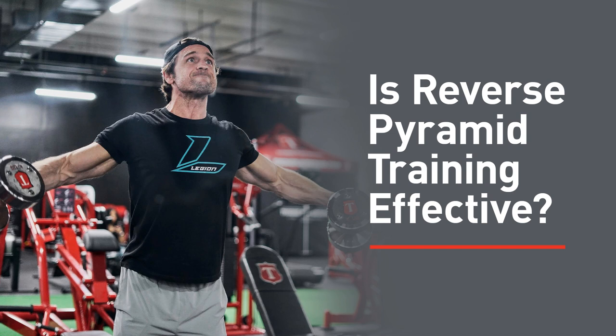To check out everything we have to offer, including protein powders and bars, pre-workout and post-workout supplements, fat burners, multivitamins, joint support, and more, head over to buylegion.com/mike — that's B-U-Y-L-E-G-I-O-N dot com slash mike. And just to show you how much I appreciate my podcast listeners, use the coupon code MFL at checkout and you will save 20% on your entire first order.